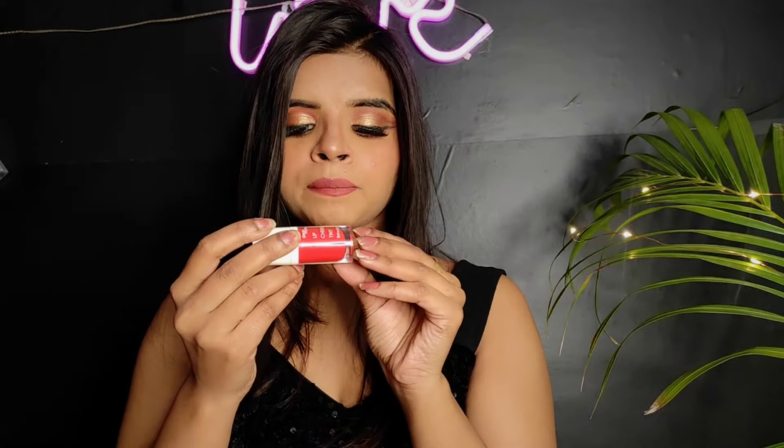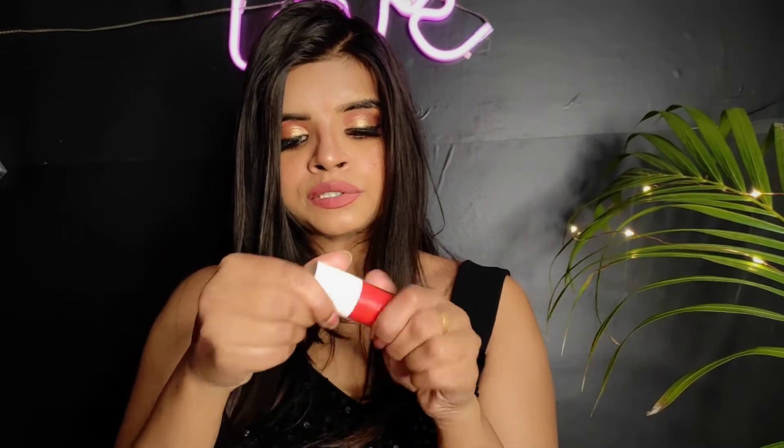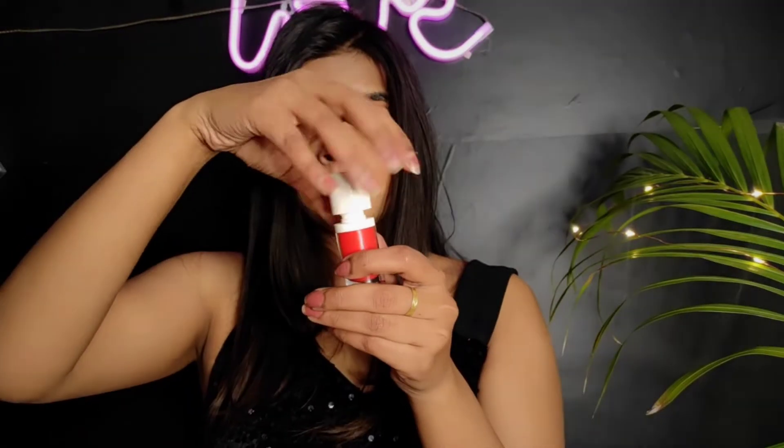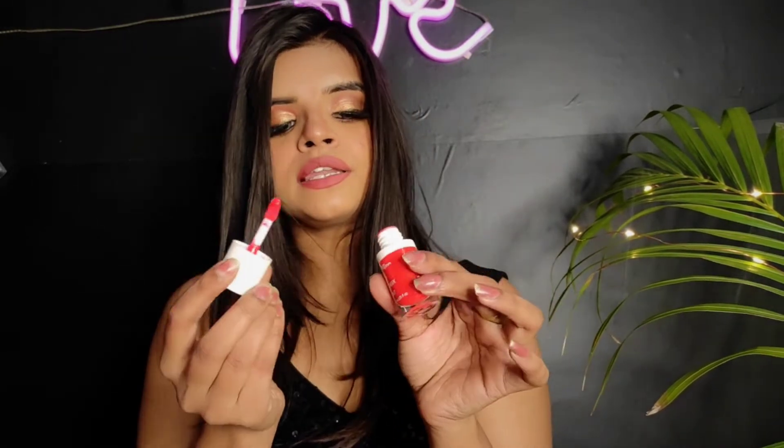The shade I ordered I will show you shortly. This product is cruelty-free — it is not animal tested — and it is also fragrance-free. It comes in glass packaging with a white cap. I have been using it for about 15 to 20 days and you apply it using the tip applicator that comes with it.